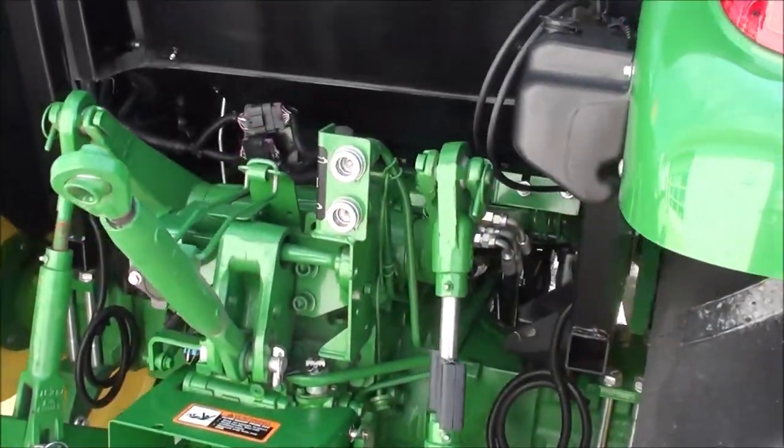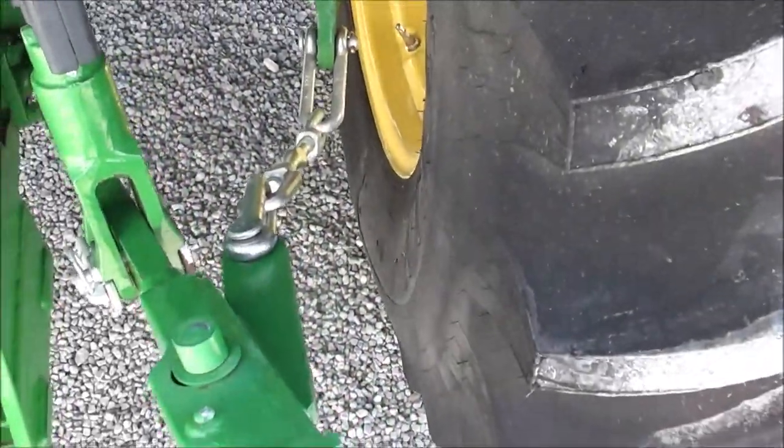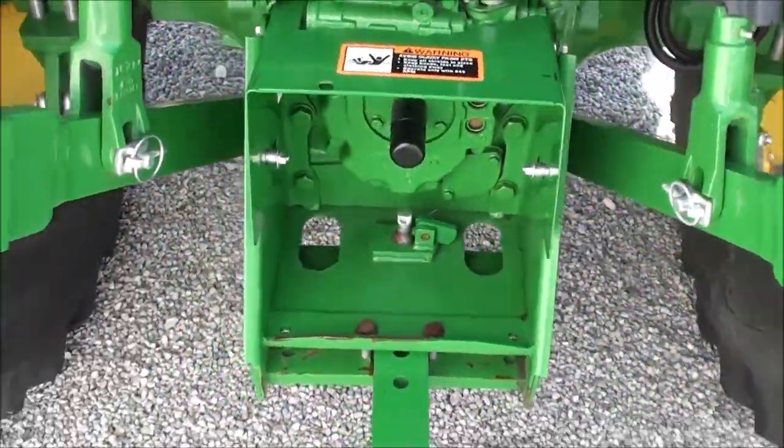Rear hydraulic outlet. It's got the telescopic three-point arm, which is a really nice feature. Stabilizer chains. 540 and 540 EPTO.